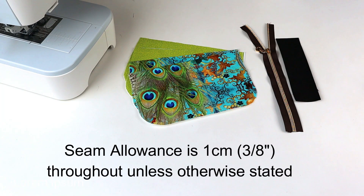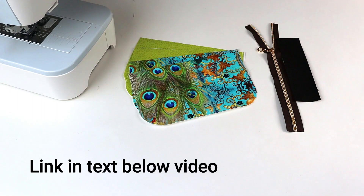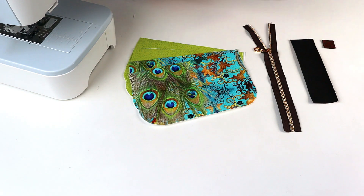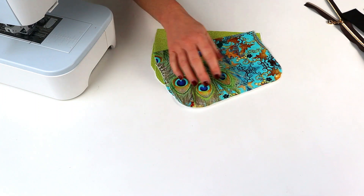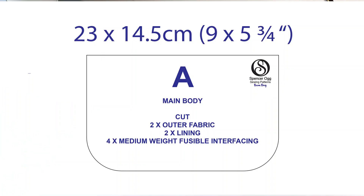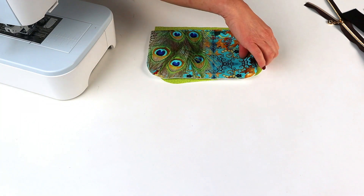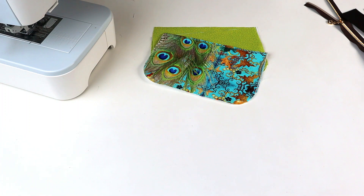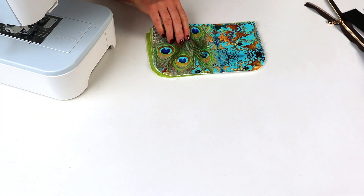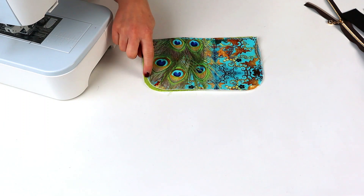For our project today you're going to need to cut the following. We're going to need four pieces of Piece A and one piece of Piece B, a zip, and you can also add a logo badge if you wish. For Piece A, you can download the pattern piece or cut a rectangle 23 by 14.5 centimetres — that's 9 by 5¾ inches. Cut two outer, two lining, and four pieces of medium-weight interfacing. I've gently curved the bottom edge — you can use a cup, mug, or pencil pot to do that. Leave the top edges square.